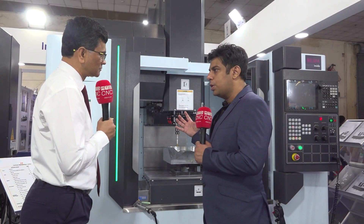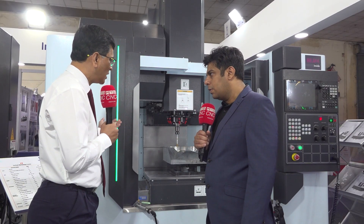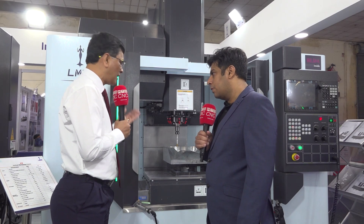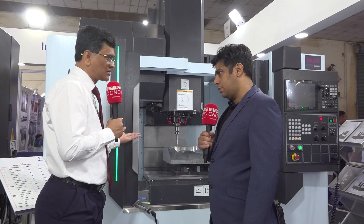Can we do some kind of automation here? Yes, we can interface with the gantry, we can interface with the robot, and we can also have a rotary pallet changer on any of these models, but of course this will come as an option.